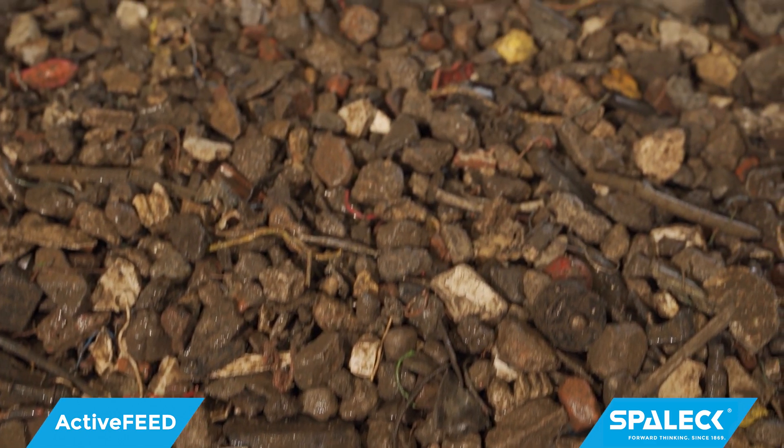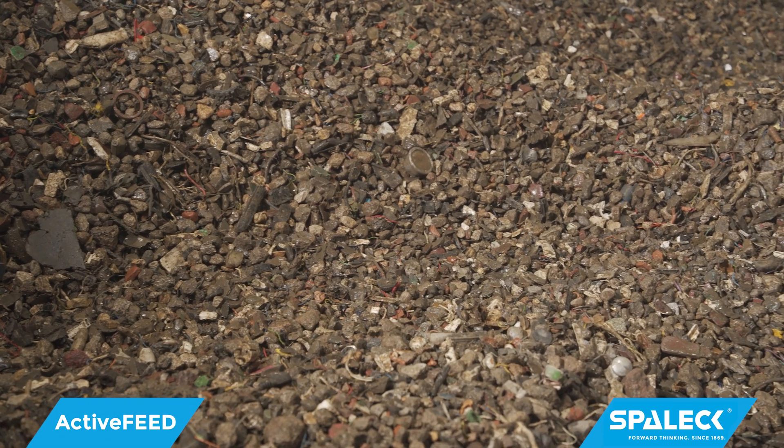The machine that was there before could often only process small material with difficulty and large material usually not at all. The job was always disastrous — either the feed rate was too high so that the machine was completely flooded, or little or no feed material at all.